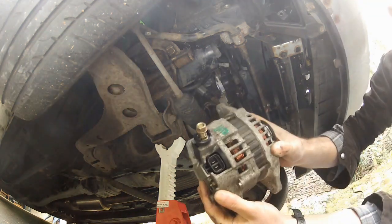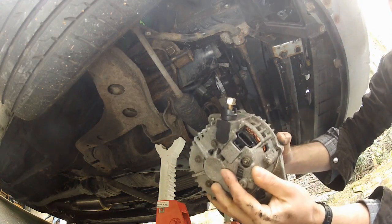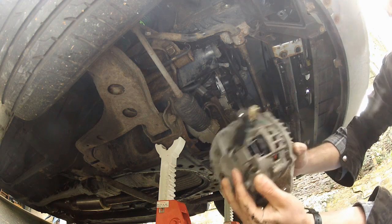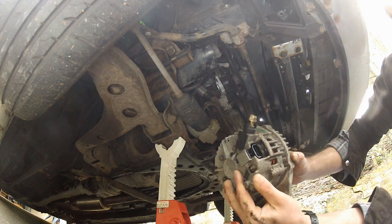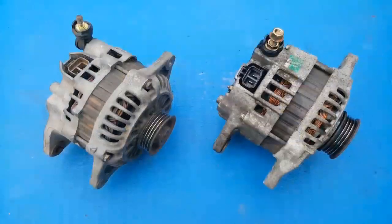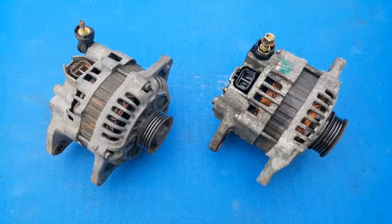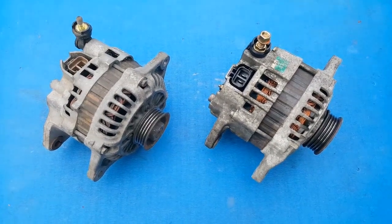And there we go — a perfectly good, low mileage unit about to be replaced with a super high mileage older unit. Because cars, ladies and gents. That is the Mk2 alternator removed. Now if you were replacing a like-for-like unit, you'd just reverse the removal steps. But as I'm replacing this with a Mk1 unit, there are some wiring differences to take care of, and to do that I need to go behind the dash.